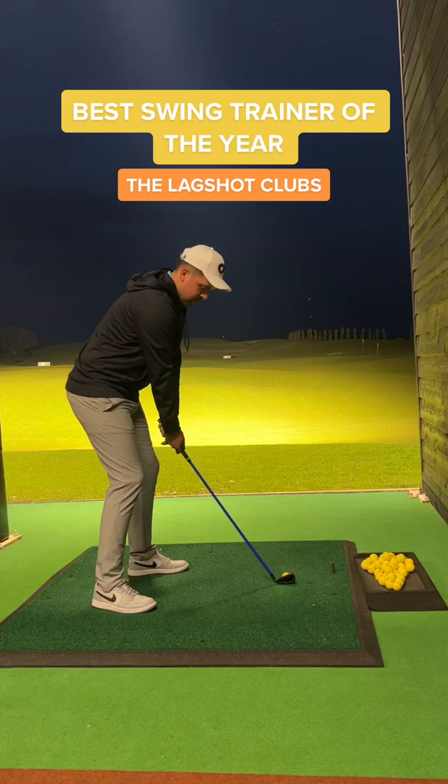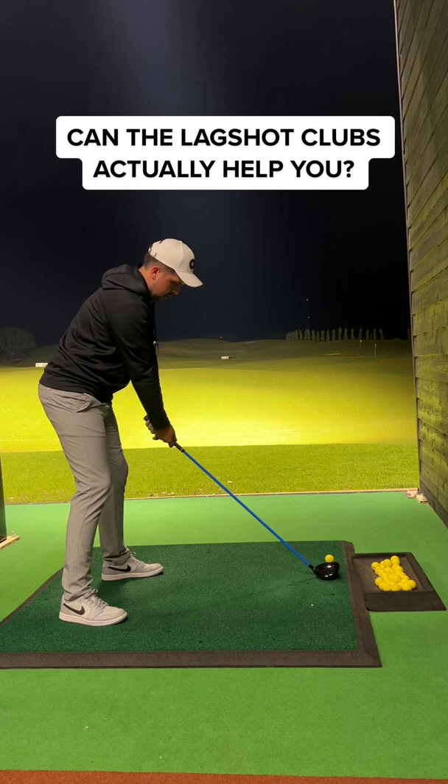Welcome to Lagshot Golf Clubs. Let me show you the training aids I've recently been using. I've had these clubs for a couple of weeks and it's time to review them, and I'm going to be completely honest.